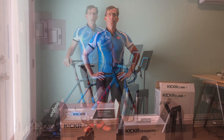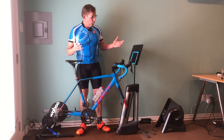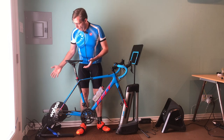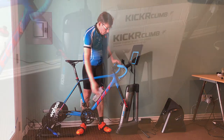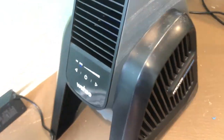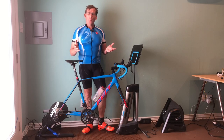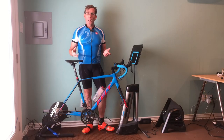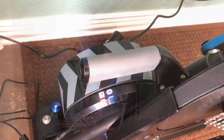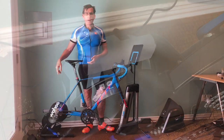Now, this system with all three units — the Kickr, the Climb, and the Headwind — they all work together. When I first got them, it took me approximately 30 to 40 minutes to take it all out of the box, get it all plugged in, and figure out how to attach it to my bike.